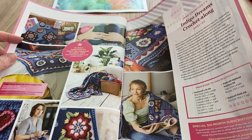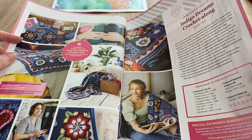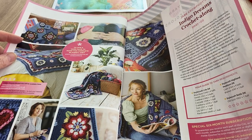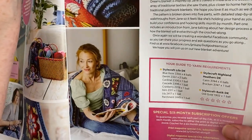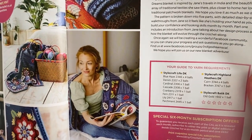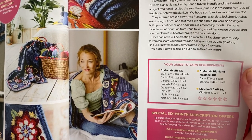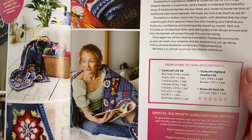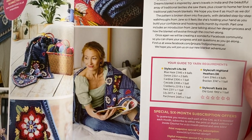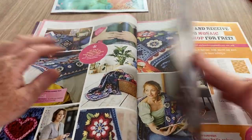There's a six-month subscription offer to guarantee you receive each part of the blanket as it's revealed. We're excited to reveal our fabulous new blanket designed by the incredibly talented Jane Crowfoot, running over five issues of the magazine. The blanket starts in the next issue, number 141, on sale on the 21st of October. That's one blanket I wouldn't mind doing - I like that a lot.